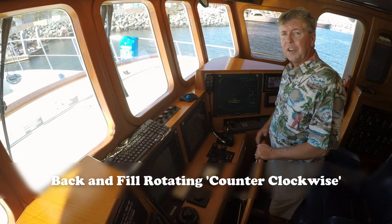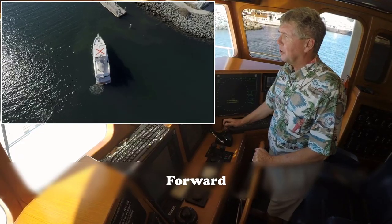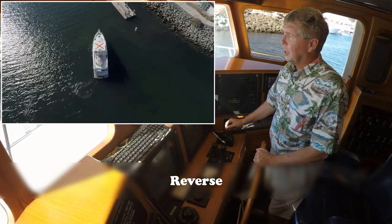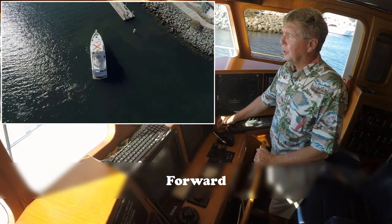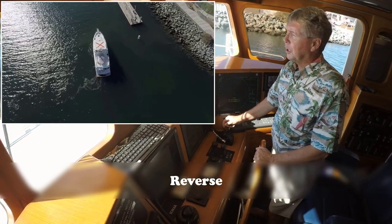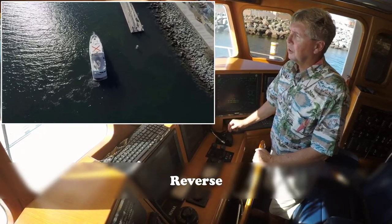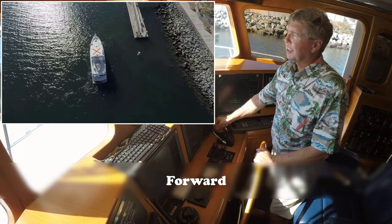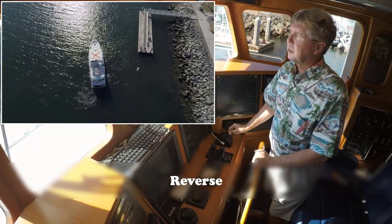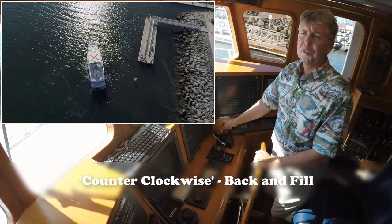That's how you pivot your boat in its own length. Now let's talk about back and fill — with the helm hard over to port, I put the boat in forward slightly to get some rotation, then I go into neutral and coast, then back into reverse to hold my position. I go back to neutral, give it a little more forward, and I can see the boat slowly starting to spin. With some practice, I can get to where I'm rotating the boat pretty quickly just by going forward, neutral, and reverse. You can give it a little more RPM to get it rotating quicker, and you can do this in either clockwise or counterclockwise direction.